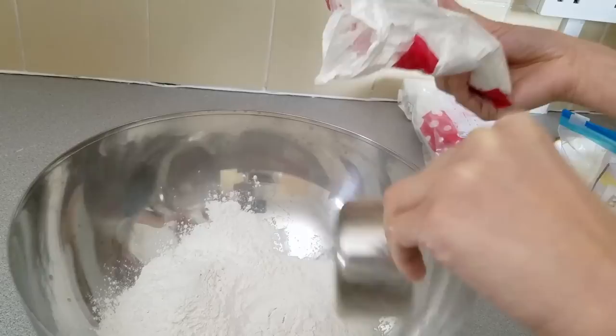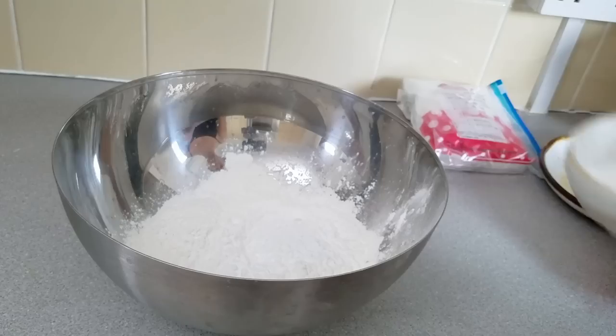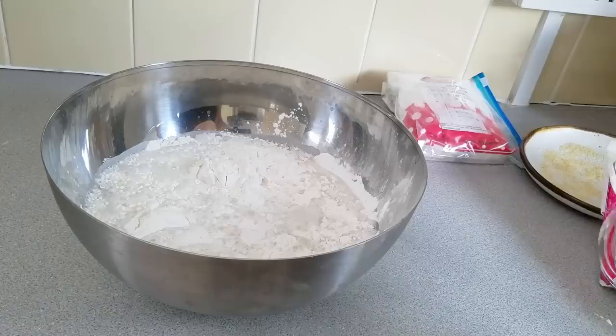To start off you need one and one-third cups of rice flour — be careful that you're not using glutinous rice flour. Then two and a half tablespoons of potato starch, followed by two and a half tablespoons of wheat starch, which adjusts the texture of the noodle rolls. Finally, add a half teaspoon of salt and about two cups of water.